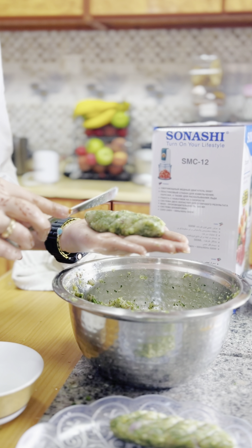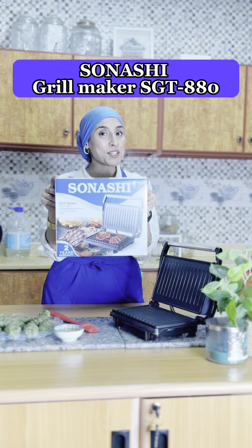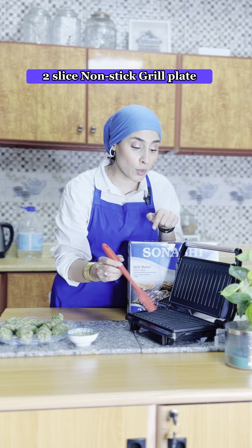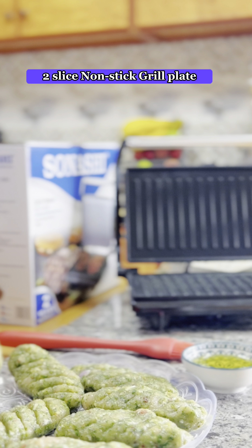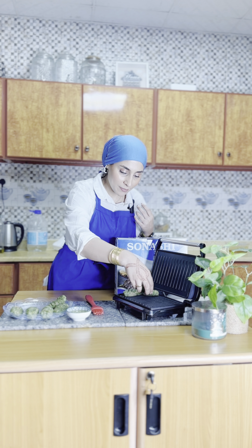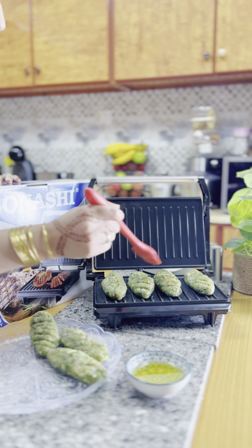Now we will make the kebabs using the Sonashi grill maker — very easy to use and very efficient. Although it's non-stick, I'm still spreading some olive oil just for a nice taste. Then I'm going to place my kebabs like so, and I'll also be spreading some more olive oil on top of the kebabs.